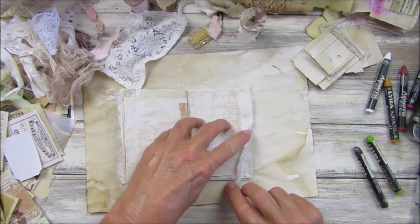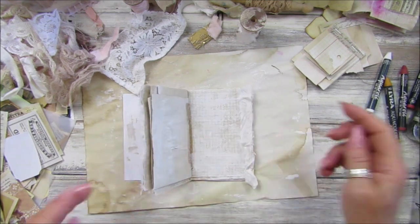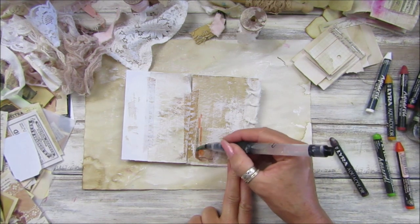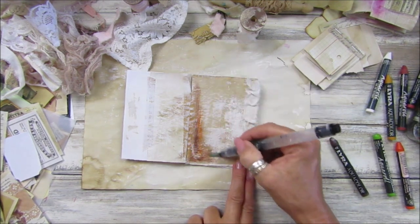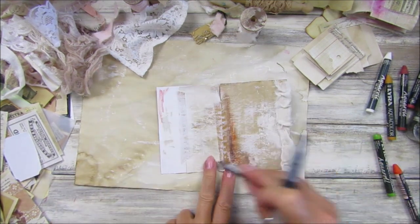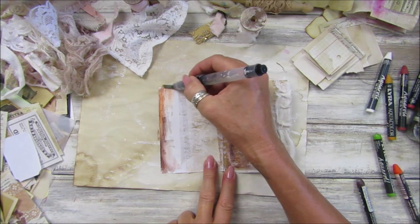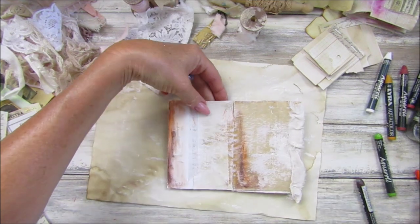A little bit of colour — I quite like the brown and the orange, it almost looks rusty. This is the white side of a piece of digital paper, so let's add a bit of colour to that — not too much water, a little bit of colour on here. Perfect.